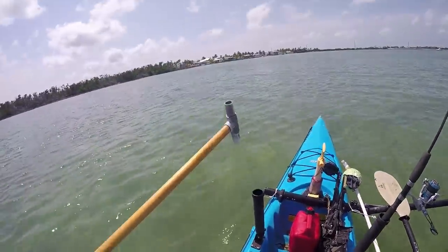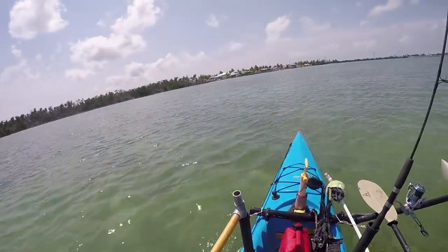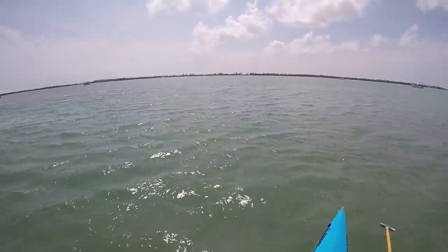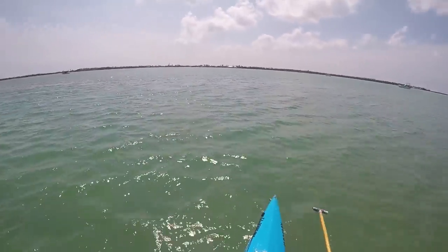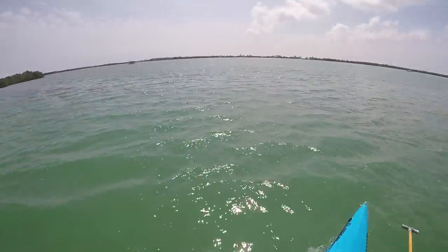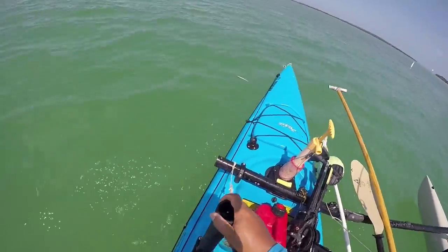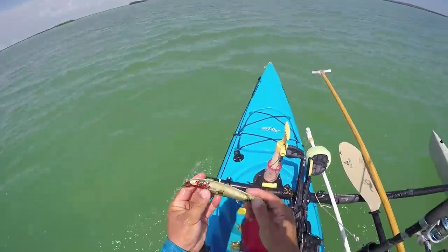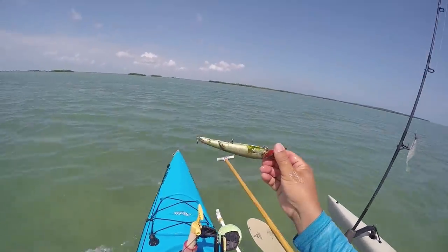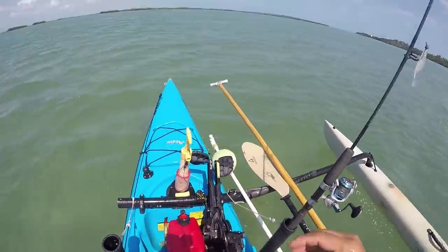A cool thing I just figured out — got the perfect holder and since it floats, it just drags along. And I found a treasure! There it is — a nice trolling lure. Add that to the booty.